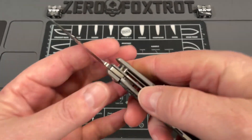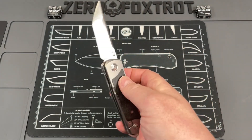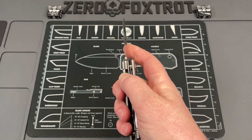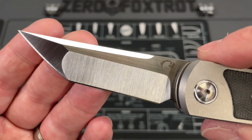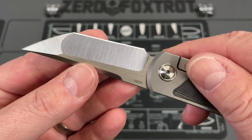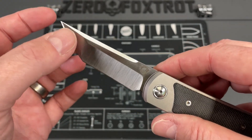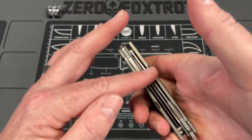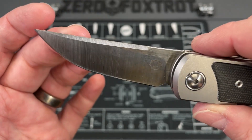Lock-up on these is great — steel lock bar insert running on ceramic balls with a ceramic detent. The top flip action is incredible; this is one of the few top flippers I can actually deploy with my index finger and have no problem with. I love the top flipper on this. The grinds on the blades are absolutely beautiful — really super consistent, well done, nice and thin behind the edge. The compound tanto is gorgeously done with a flat and a hollow grind.